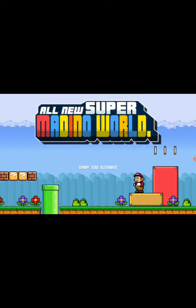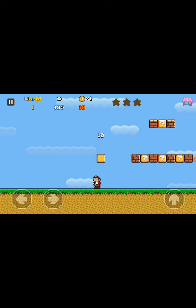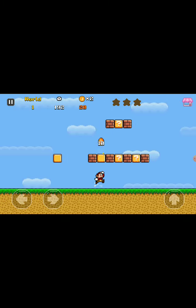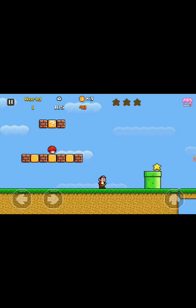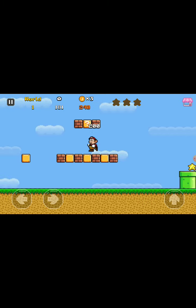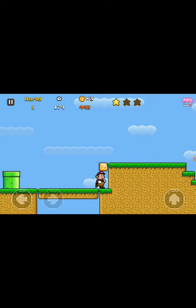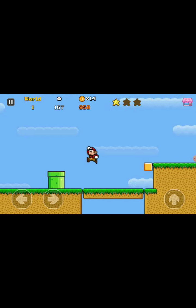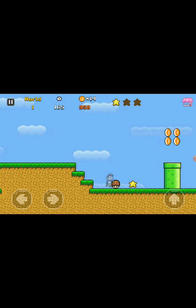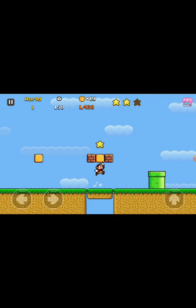Look at these graphics! I missed that one. Wait, it actually tells you the controls. Okay, I'm using the controls it tells me to do. Oh my God. Nice. It's nothing like Mario. Well, it's kinda like Mario.